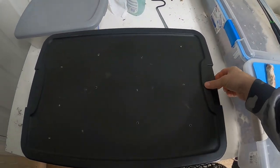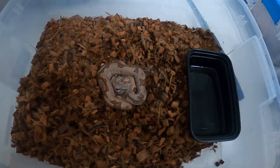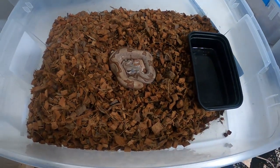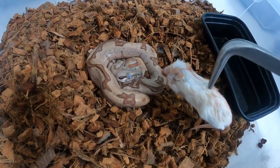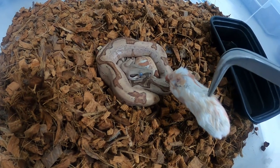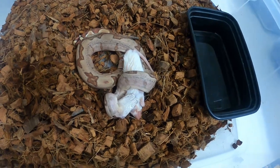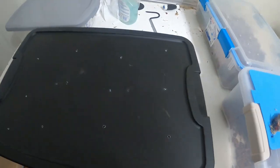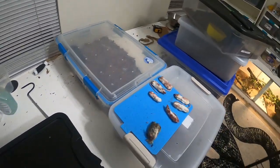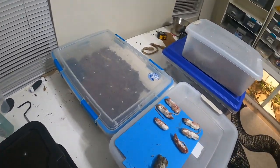This is the one that's in shed — my hypo jungle. You can see her eyes are kind of glossed over, but we'll see. It's kind of a large meal for her, but I think she'll be all right; she's been taking rat pups without any issues. Looks like she's doing it no problem — she's just going to be in shed. We'll check on her in a bit after we do our rounds with the other snakes.